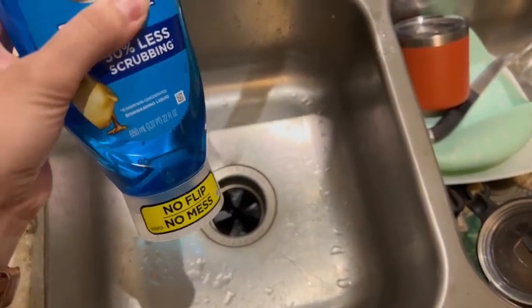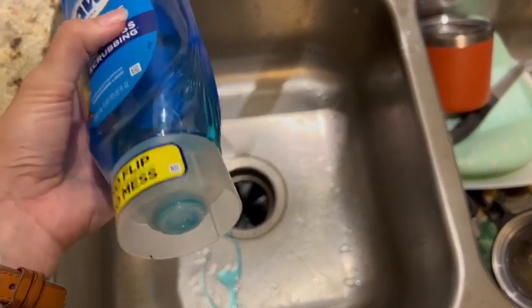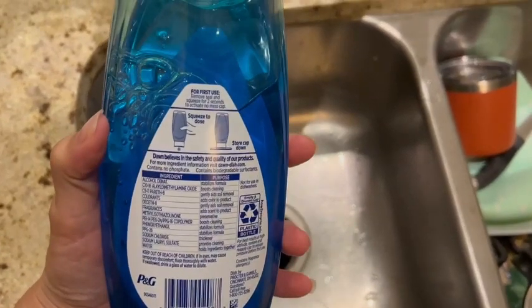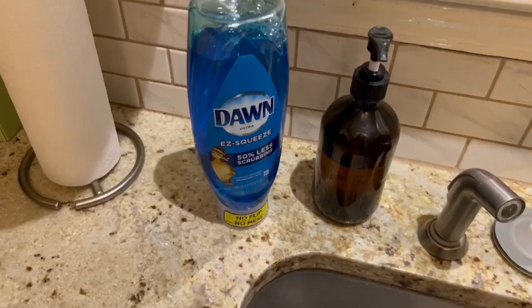You just squeeze and it will close up as soon as you're done squeezing. We've never had any droplets come out when it's on the counter, so I was very impressed with that. The regular Dawn dish soap works great, so all around a really great product to have.